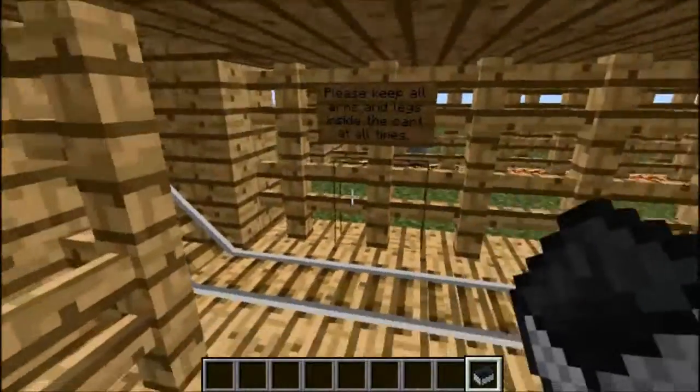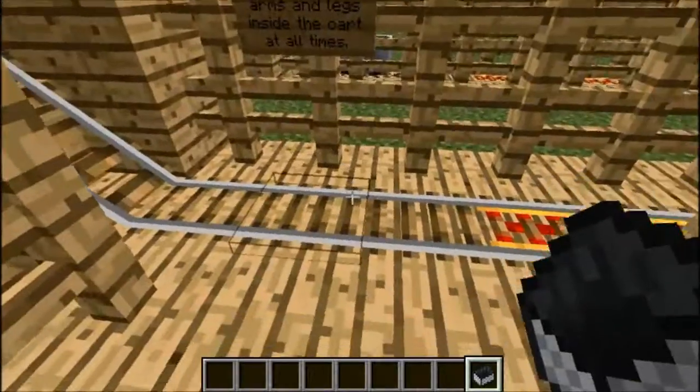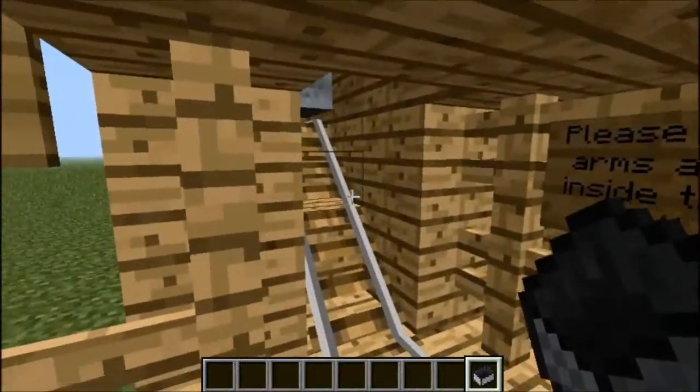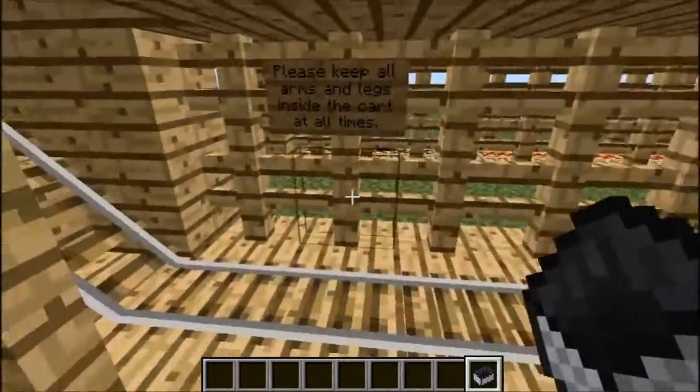First of all, you got to get a mine cart. You can place it right there and immediately right click. But I'm just going to put it here and press forward — it's a little bit more easily controlled that way. I don't want a random one just going all through there.